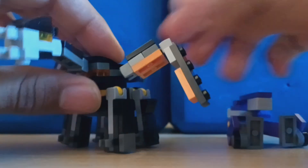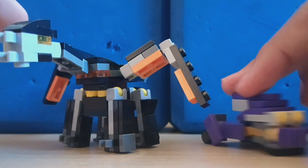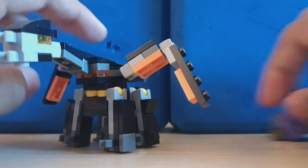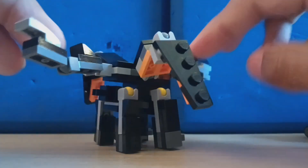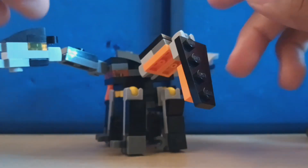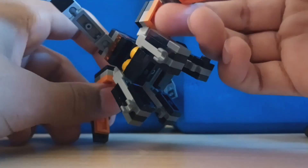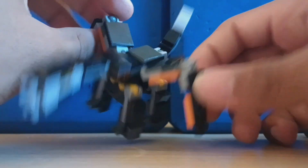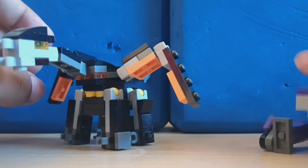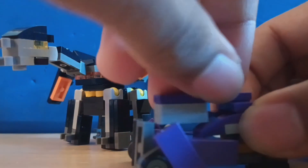Hello, today we have mini Lego Transformers Prime Shockwave and Predaking. These are pretty generic builds — not to say that they're bad, they're just really generic articulation.